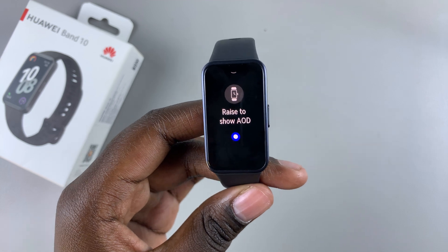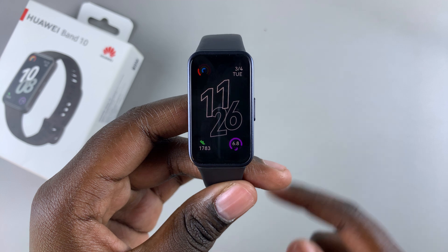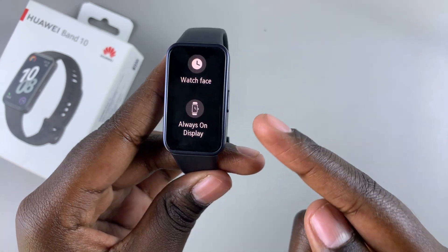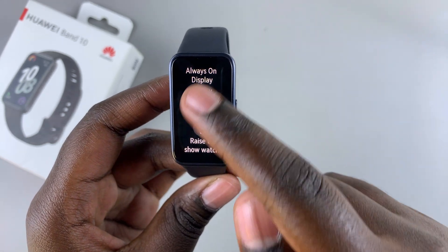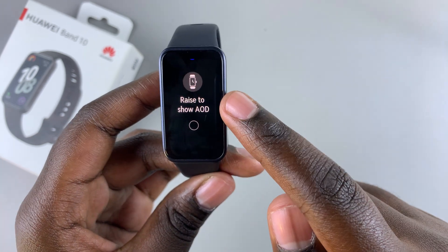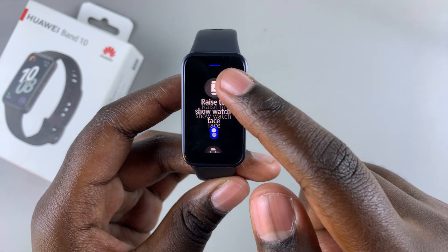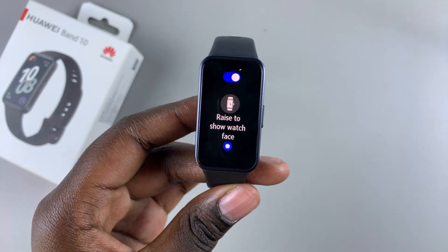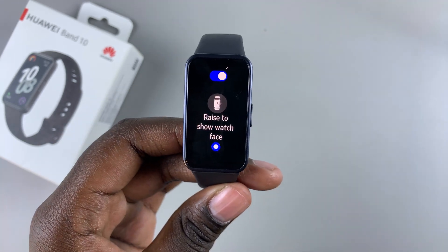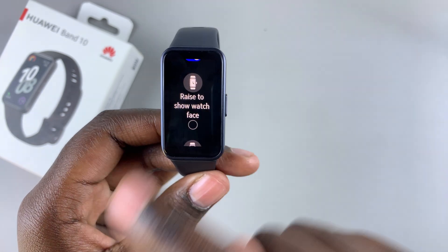However, if you want to disable it to save battery life or you just don't want to use this feature, then all you need to do is simply select the option raise to show watch face. This will be disabled and turned off completely. Now whenever you raise your wrist it will show the watch face and not the always on display. It's completely up to you to decide if you want to have it turned on or turned off.